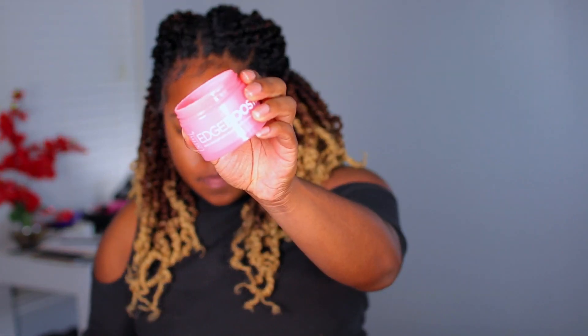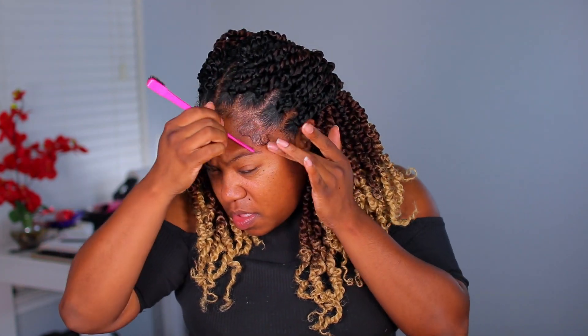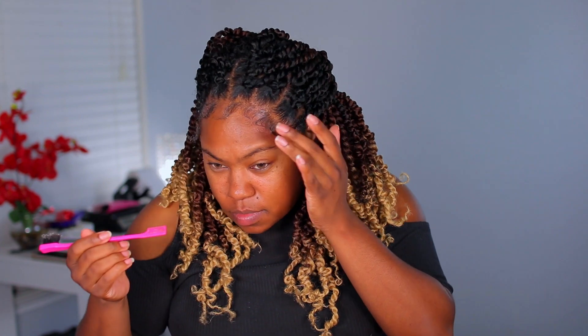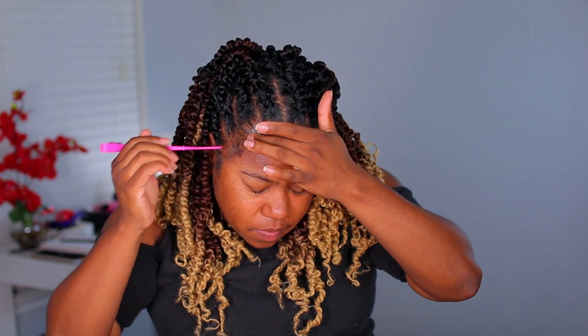In your package you are going to get the crochet needle, and they do give you little beads and jewelry to put on, but I did not use those in this tutorial. I'm taking some edge control to lay down my edges. I did leave some of my hair out so that I could have edges. I love wearing edges with crochets because it just completes the look. I love extra baby hairs with crochet hair.